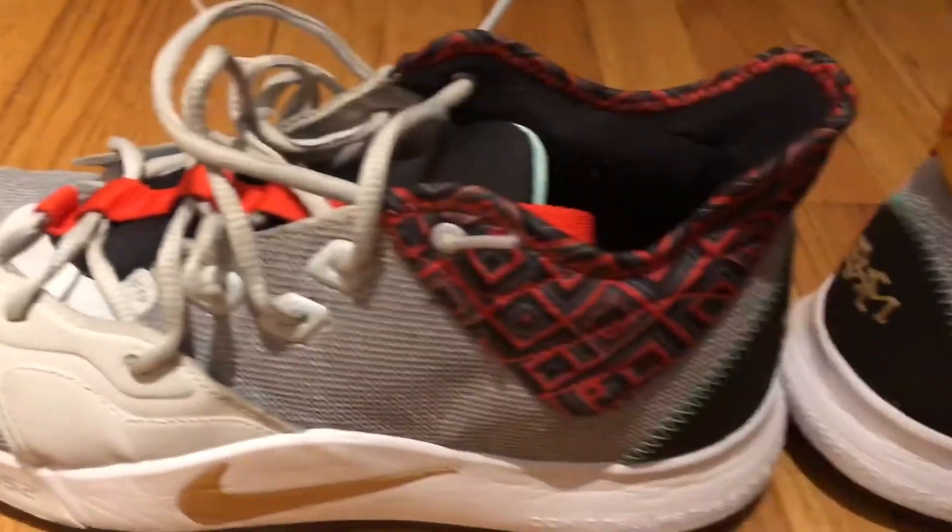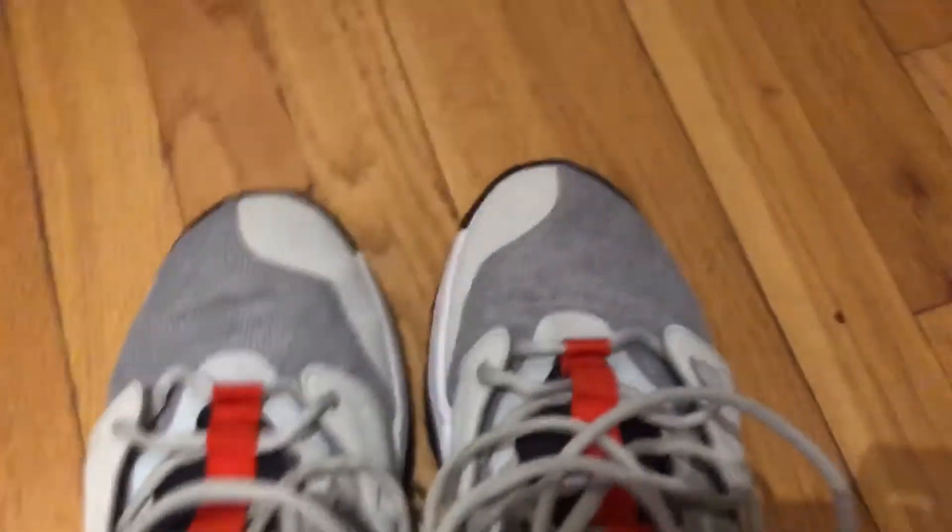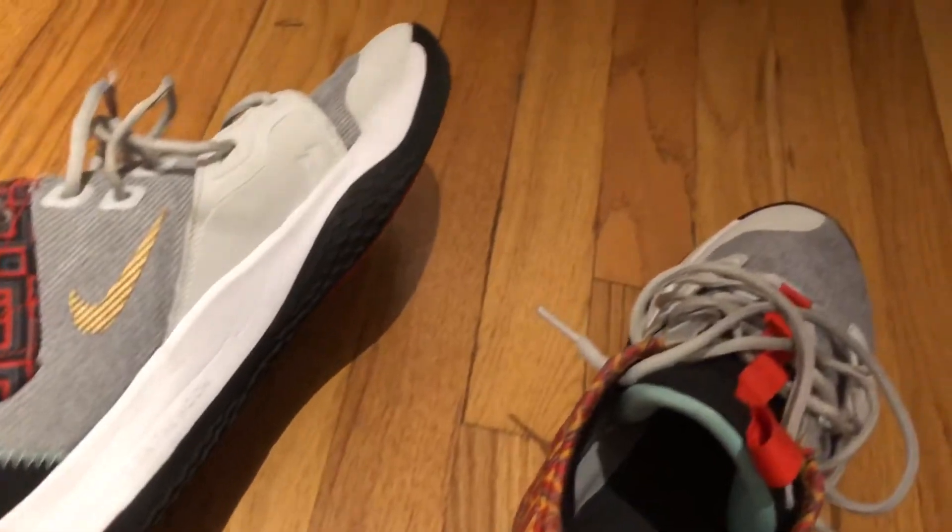What's up, it's Will from Gicks on Court. Today we have a review of the Nike PG3. The Nike PG3 is Paul George's third signature shoe with Nike, and this colorway is the Black History Month colorway.